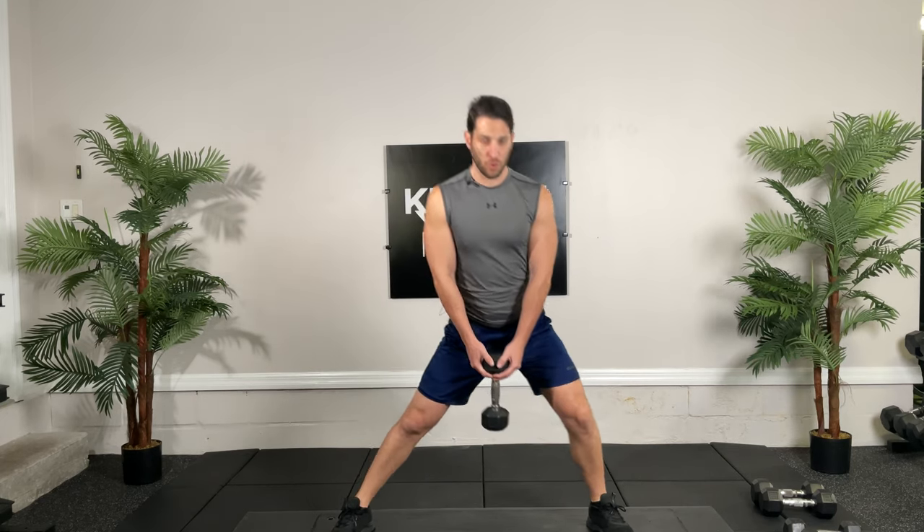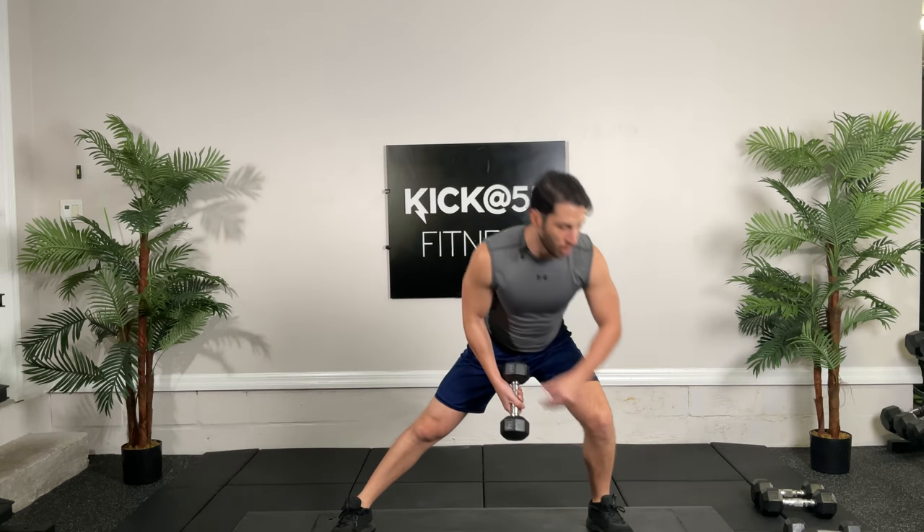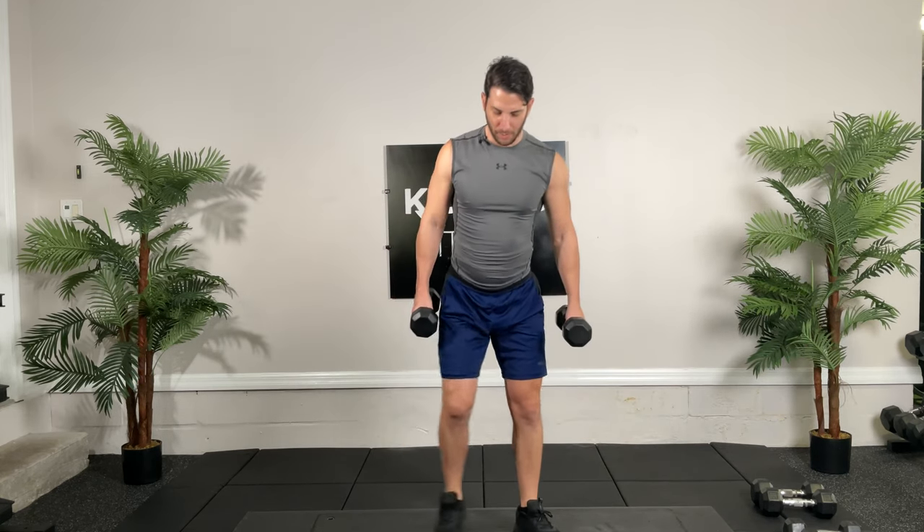Ten seconds. Doing great, guys. Back to those close grip squats — close leg. Going for 15 this time. Ready, go.